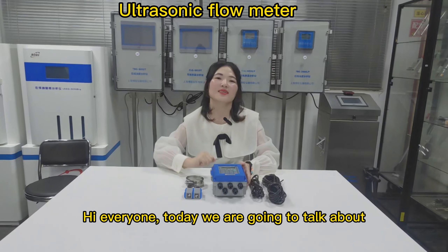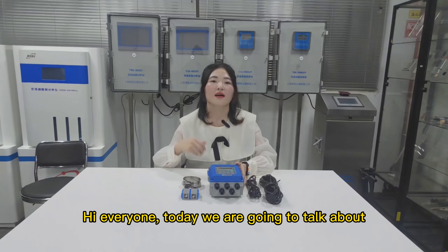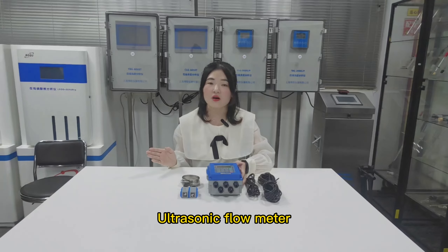Hi everyone! Today we are going to talk about ultrasonic flow meter.